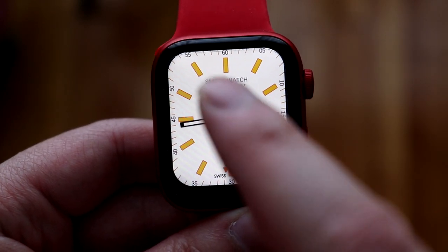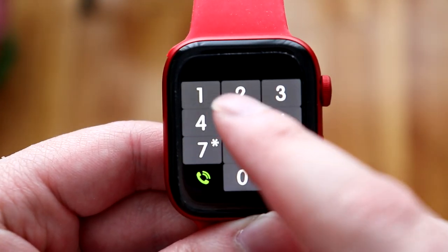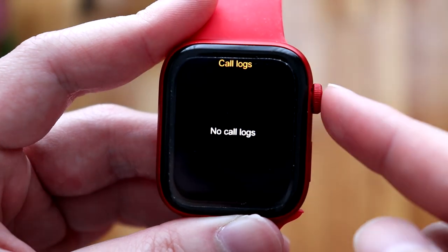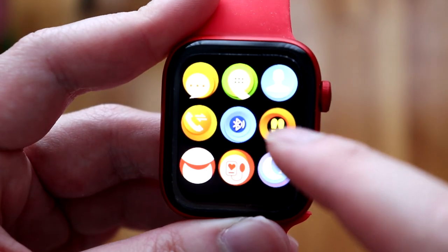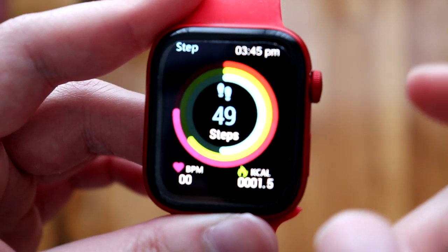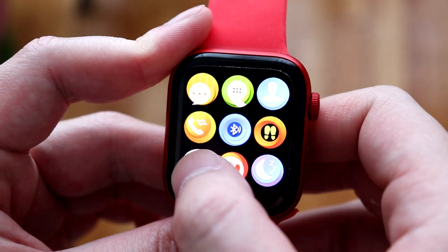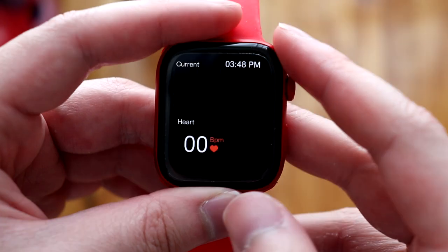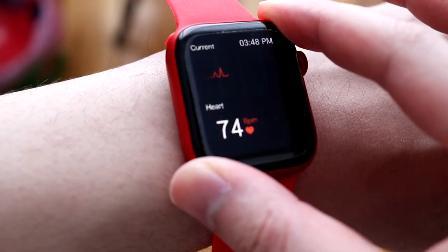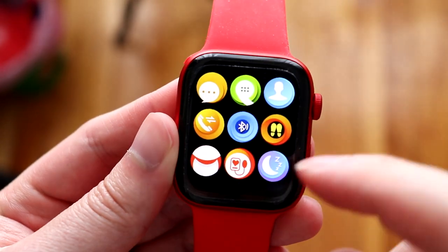Tapping the display opens the main app menu. You'll find messages and notifications, a phone dialer to call any number, a phonebook to sync contacts, call logs, Bluetooth connection settings, and an activity app showing steps, blood pressure, and calories burned. The blood pressure sensor shows readings — it told me about 74 beats per minute. Again, do not use this as a medical device as it won't be fully accurate.